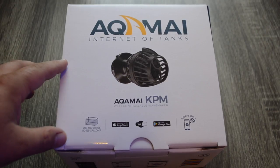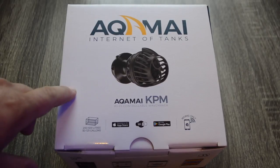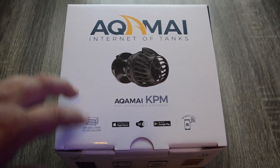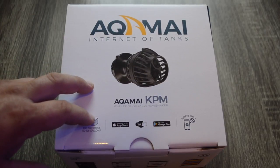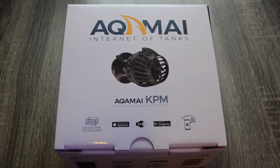We've already done a look at the KPS, which was the little brother to this pump, not that long ago. We're going to put a link to that video in the description. It goes into more detail on setting up Alkamai products from scratch. Since we already have the Alkamai app installed on our phone, it's going to be a little easier to set up with the KPM.